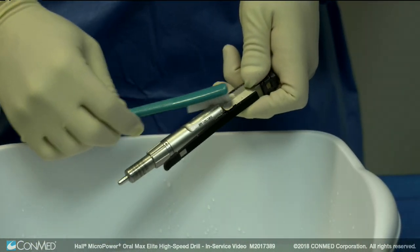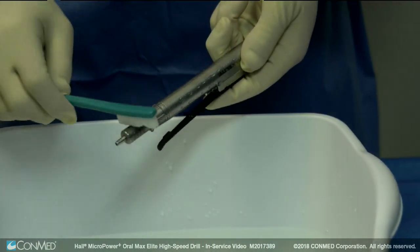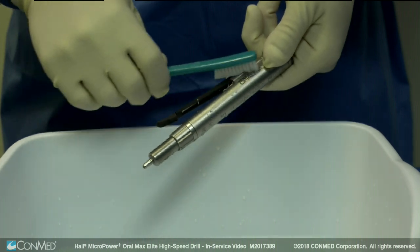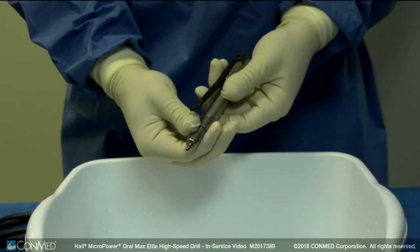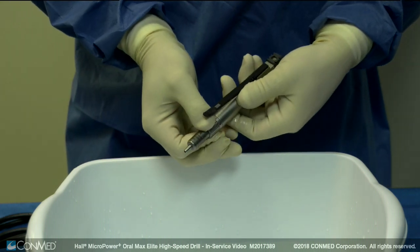Thoroughly scrub the handpiece with a clean soft brush dampened with a mild pH balanced detergent with a pH of 10.5 or less. Do not submerge the handpiece during cleaning. Manipulate all moving parts of the handpiece to ensure all debris is removed.